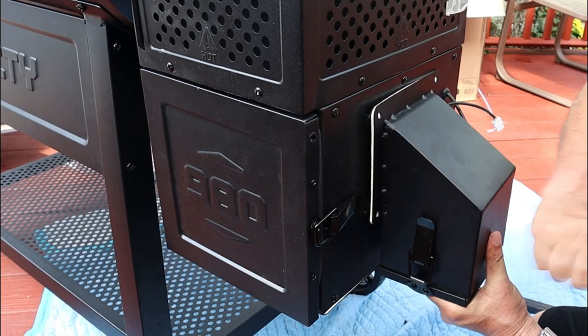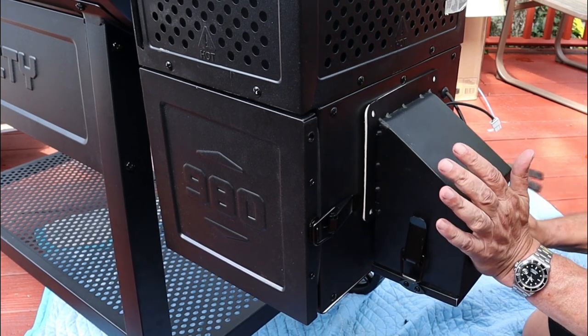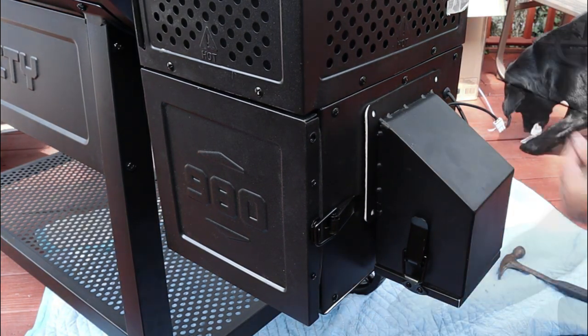From there, it just clips on — clips in. Next up is your fan control, which was a little bit of a pain for me. It was a tight fit, so I had to put a little bit of hammer pressure on it. Hammer at your own risk.